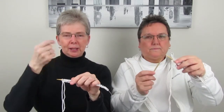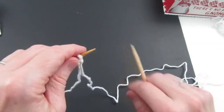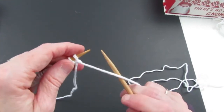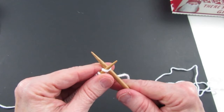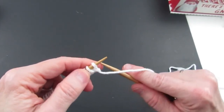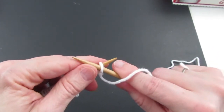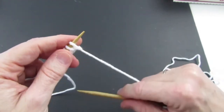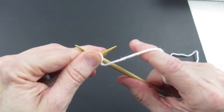Purling makes a bump towards you. Because we're making bumps toward us every single row, it's going to look very similar to the knit dishcloth but give us a lot of practice. Make sure the tail end is over to your left, the other end is to the right, and this time we need the yarn above us. When you knit you go in from the front and make an X; when you purl you go under and come back through — you still make an X but the right-hand needle comes in front.